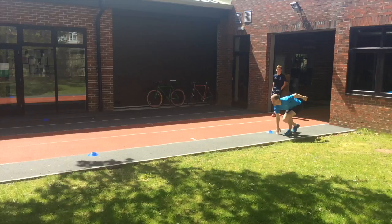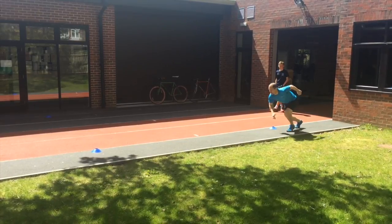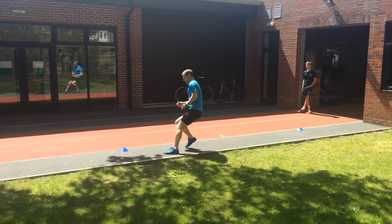Looking at the start position here, I would suggest on reflection that the front foot position is too far underneath the hip, causing the weight to be too far back behind that front foot. There's not enough knee flex and there's a little bit too much hip flexion as well. What this causes, as you can see, is a popping up action in those first few strides.